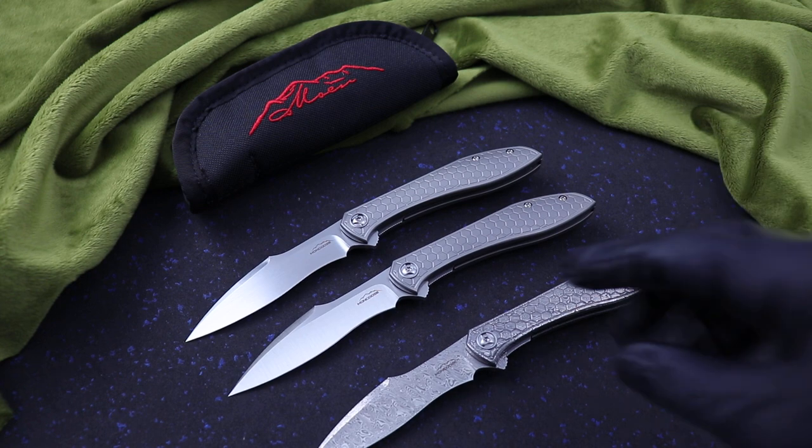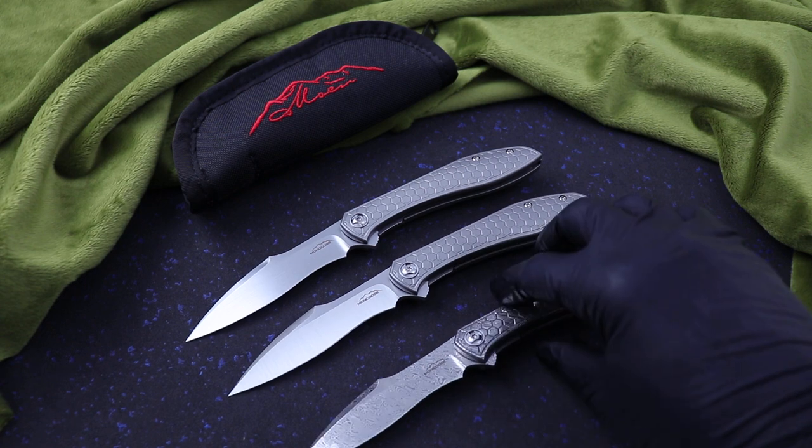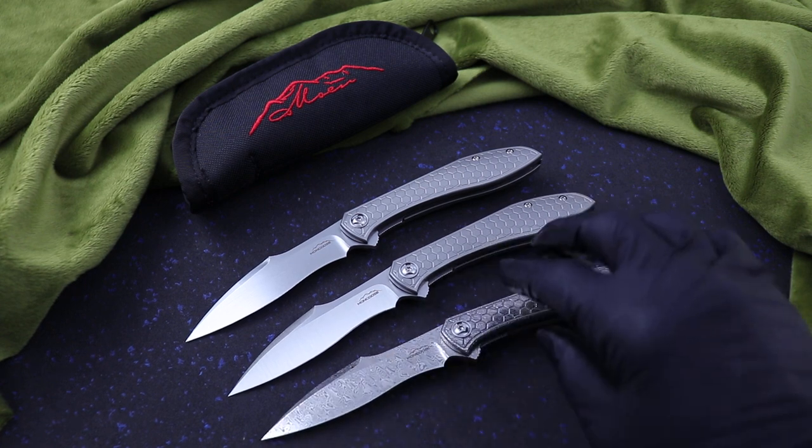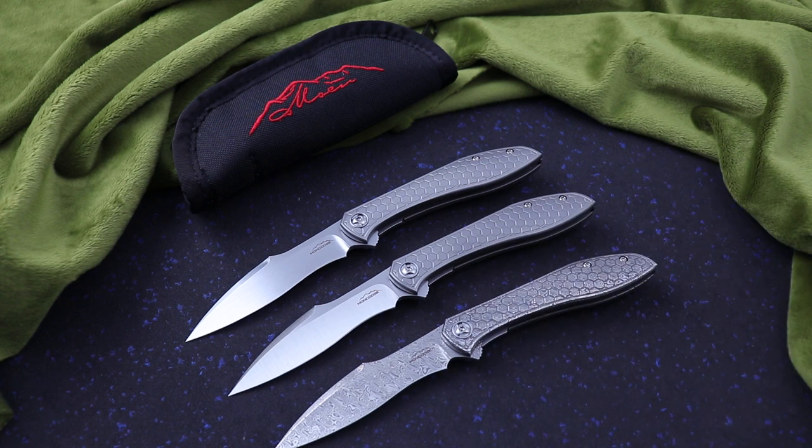So I've got all three versions: hand rubbed, machine finish, and then the all damasteel custom. I only have one of the custom. They're in stock now at IanIves.com. Call or text me at 423-525-9477. Thanks guys.